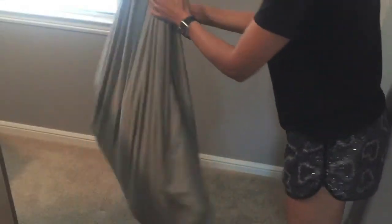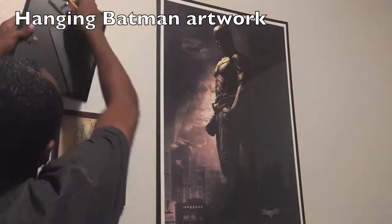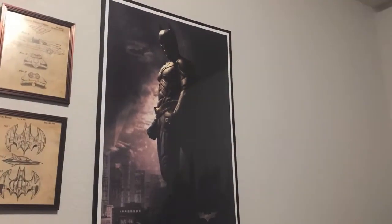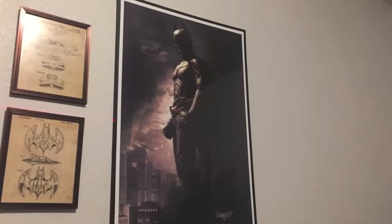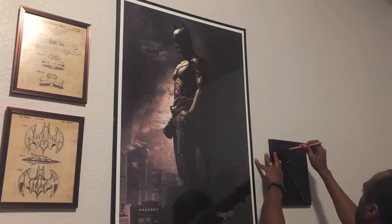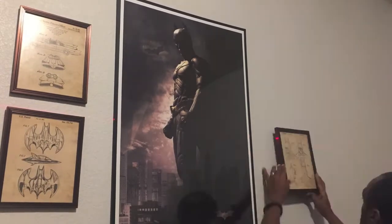That didn't even take no time! I'm going to be the first kid to get kicked out. They enjoyed that. So here now I'm picking up where I'm just adding some of the artwork for Batman — some patent artwork of the Batmobile and the Batwing and such, and a poster of Batman on one of the walls.